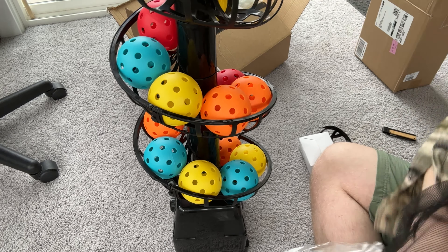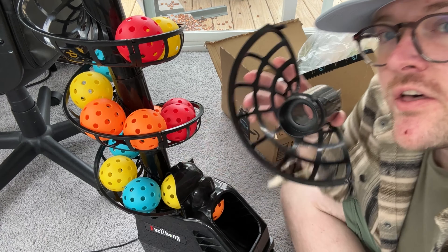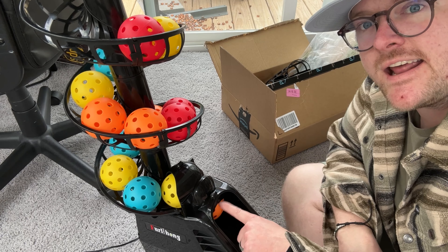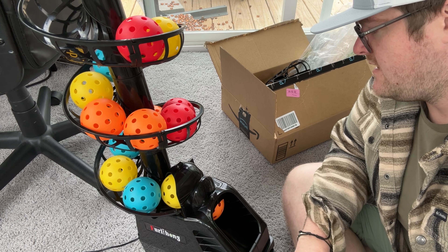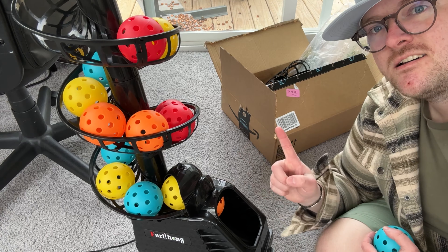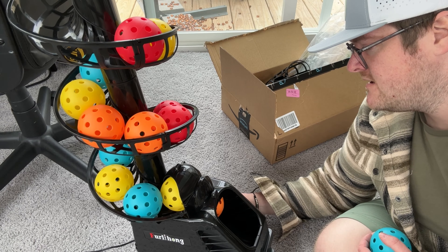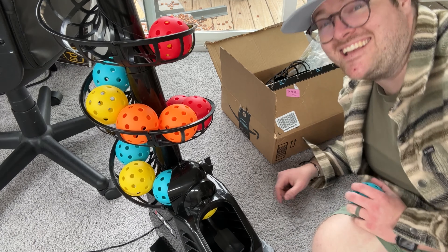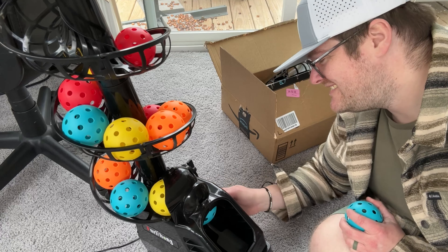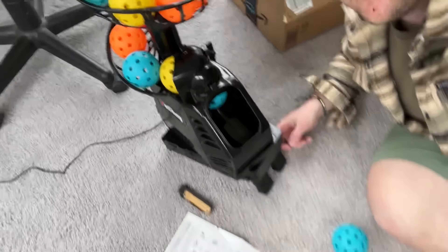I got it set up to hold about 16 balls — I have another attachment I might add later, but this seems like plenty for now. I needed no tweaks — I didn't have to cut a bigger hole or anything, which is awesome. I'm really excited to try this out because it has a pivot mode so it can go left and right, and then it has an angle switch. It's got some power to it.